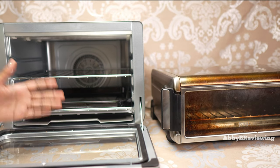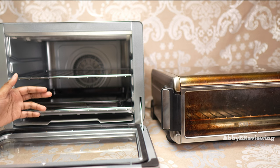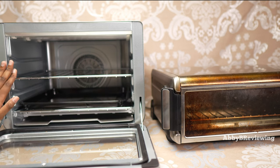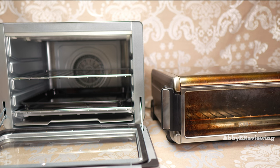One other thing I noticed is that the XL takes longer to preheat. The smaller unit preheats in about 60 seconds or less, while the XL takes about 90 seconds. Not a huge deal since both are really quick, but worth mentioning.